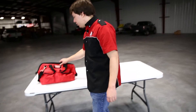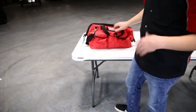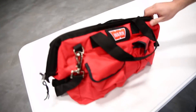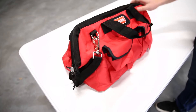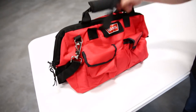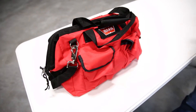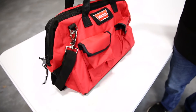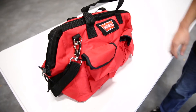So you've got your new Warn winch installed, and you're looking for a kit to go with that to make it work a little bit better for you. Well, look no further. Warn has produced a medium-duty accessory kit just for that case. The bag itself is very heavy-duty — it's very sturdy, and it's going to hold up to any abuse or the elements that you put it through on the trail. You're not going to have to worry about how it's going to hold up.